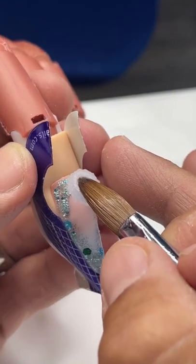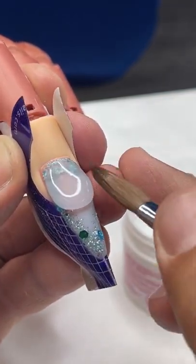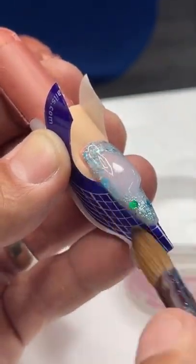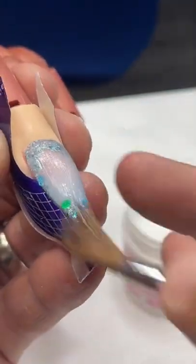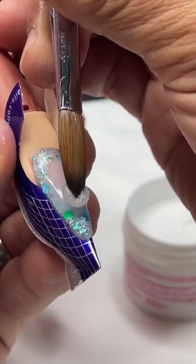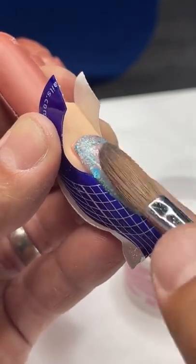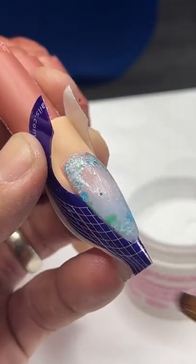Using the speed clear, I'm going to set this at the cuticle area — this is where the overlay comes into play. I'll allow the product to run down over the stress area, then start pulling it from the sides in the front, maintaining as much of the upper arch as I possibly can. As it continues to work down through the body, I'll have great structure through the upper arch and around the perimeter of the nail. Then I'll come in with another small bead, set it right between the stress area and the tip, and work the excess down over the front. So we're using the core white as a foundation, the glitter window frame around the edges, and then capping it with speed clear.